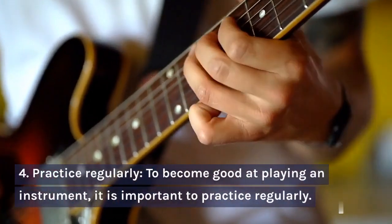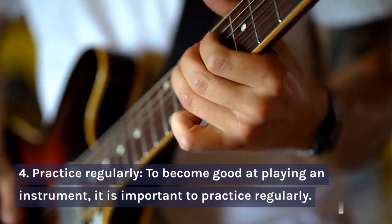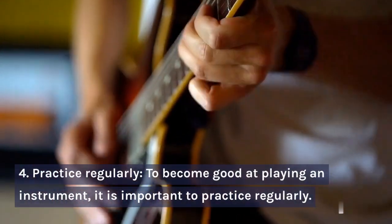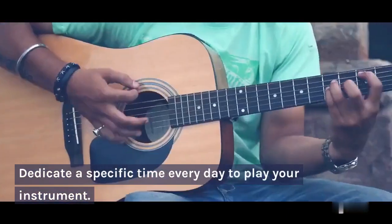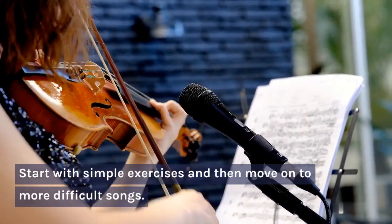Step 4: Practice Regularly. To become good at playing an instrument, it is important to practice regularly. Dedicate a specific time every day to play your instrument. Start with simple exercises and then move on to more difficult songs.